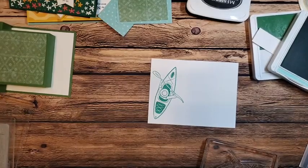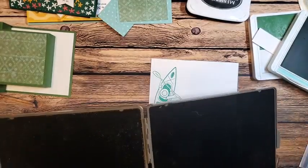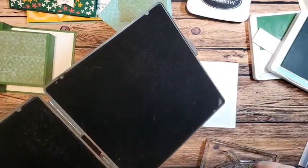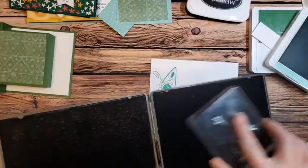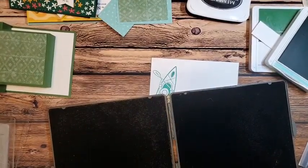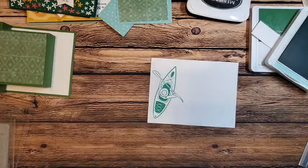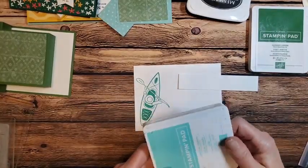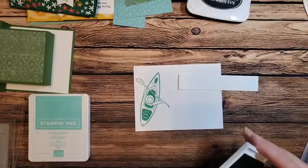Now I just need to find my scrub. I get my handy-dandy mist and spray on the side with the little raindrops — that's my wet side. I try to always use one side as the wet side and one as the dry, so I know which side eventually needs to be rinsed out. I just re-inked my Coastal Cabana so it's really dark right now — mine is darker than usual because I just re-inked it.